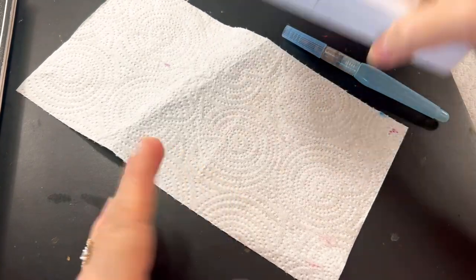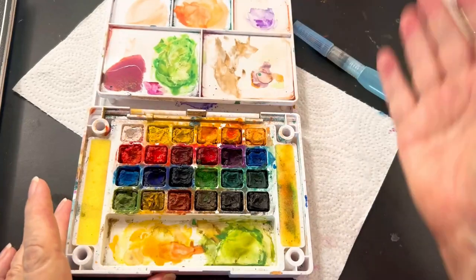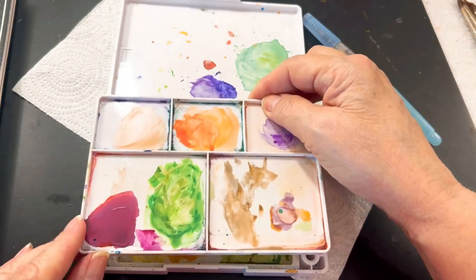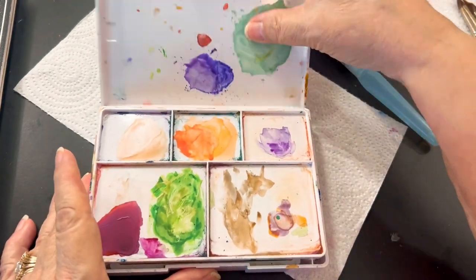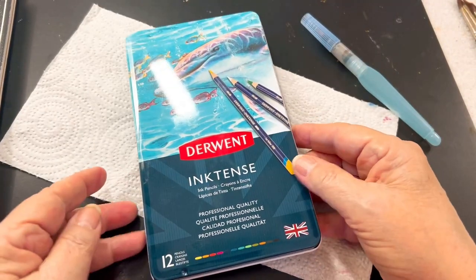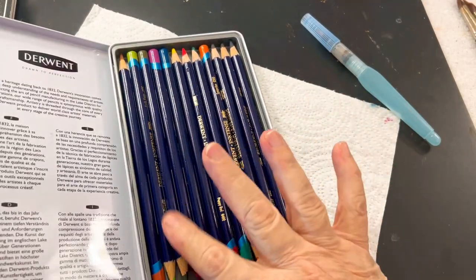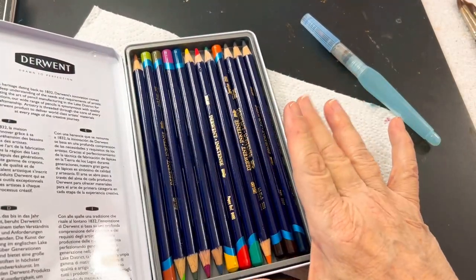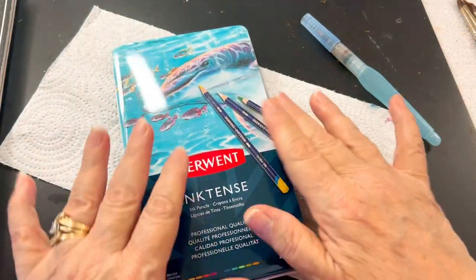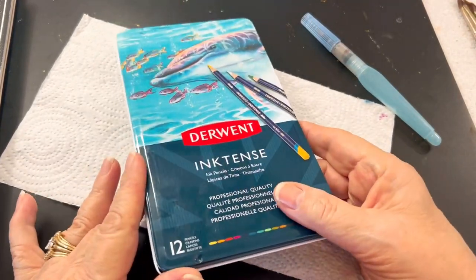After you have broken yours in, it will look more like this. This is a loved palette — you can tell I've mixed colors, and this is what it will look like, and it's okay. You can also get watercolor pencils. I have just recently purchased these, so they are in really good condition. I don't always use watercolor pencils — I prefer to have the palette right in front of me. But you may enjoy using them.